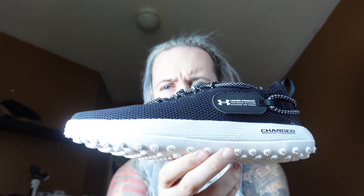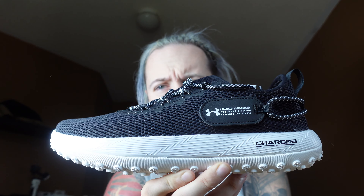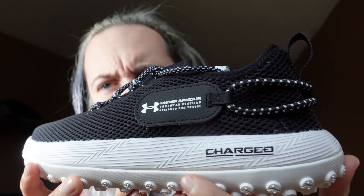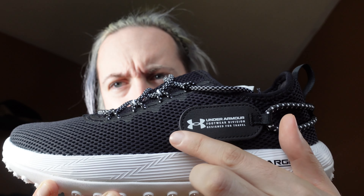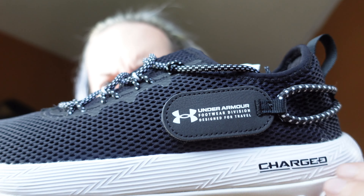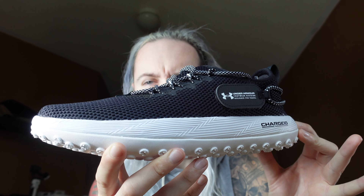Anyway, let's get into the shoe. We open up the box — nice and cool — and here it is, the sneaker itself. Let's do a 360 on it. From close up you can see 'Charged' on the side, and it's got a little panel here.